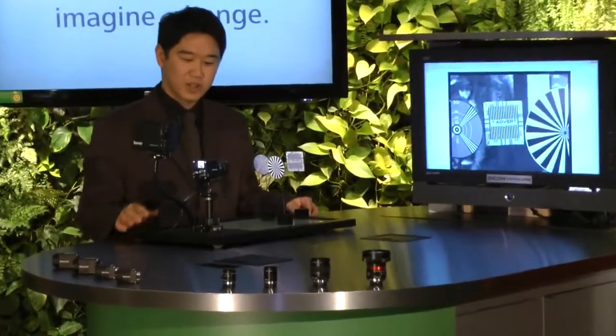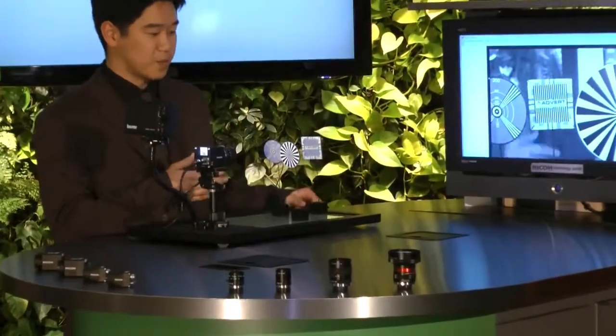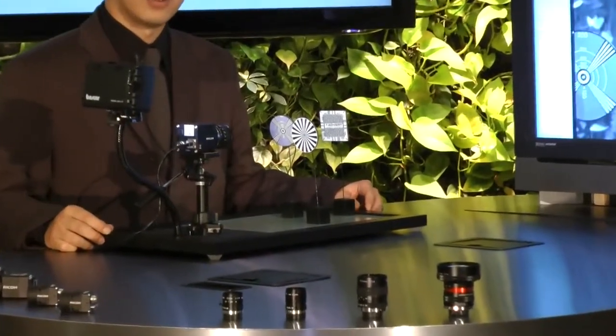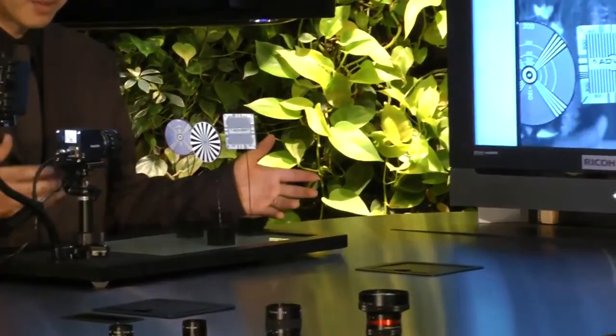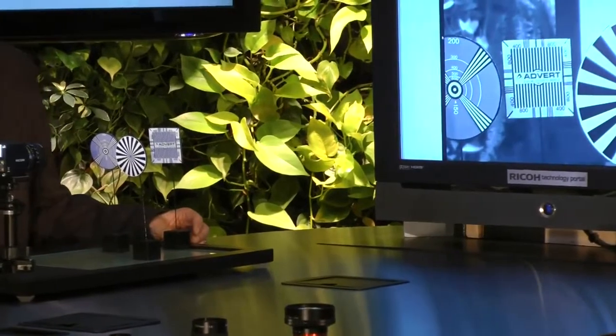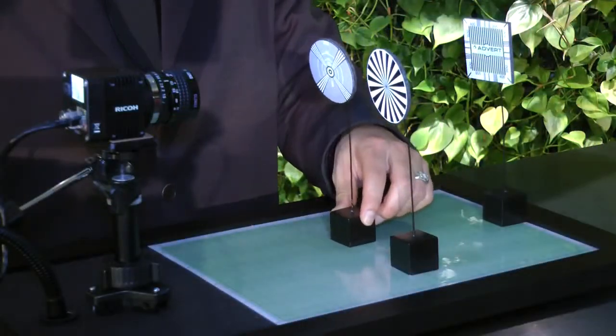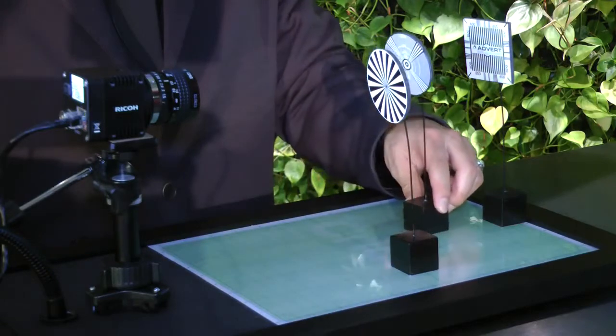You'll see in this demonstration kit that all three targets are at different lengths. And with our camera, as you see on the video, we are able to achieve clean focus throughout all the targets in this demonstration kit. And if you watch the live video, as I move the targets around, it stays in focus.